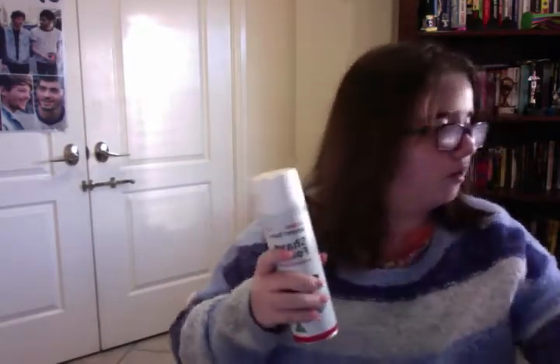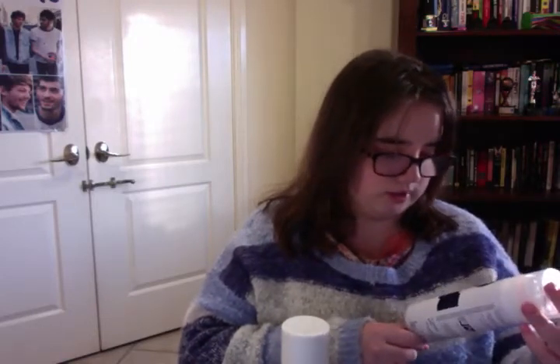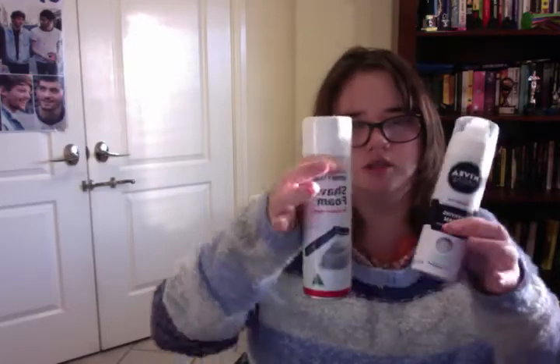The next thing I'll be bringing is shaving foam from Coles — this is Coles shaving foam. You can even use the Smart Buy Coles one; the Coles one is the best apparently. But the last time I used the normal shaving foam — the sensitive men's one — this one works pretty well too, it's pretty much the same. So these two do work really well.